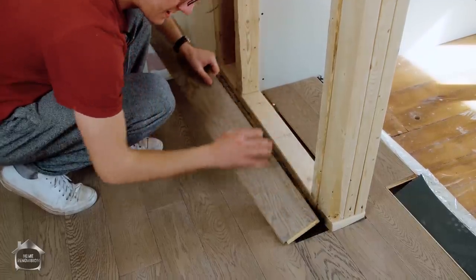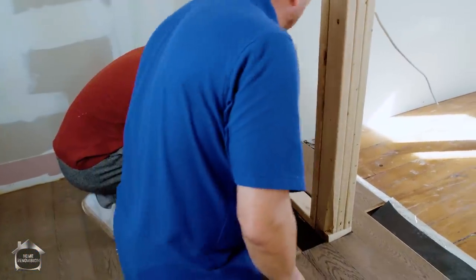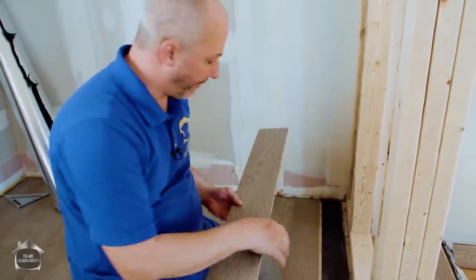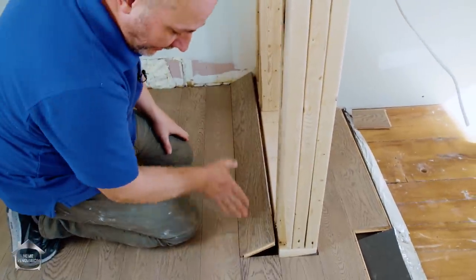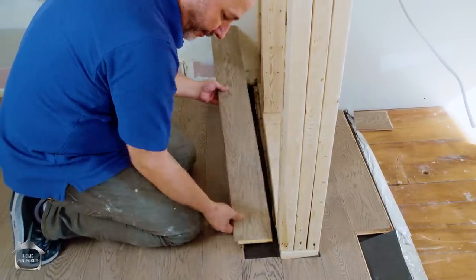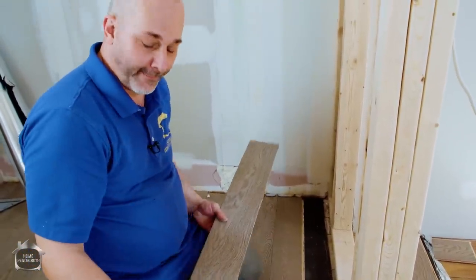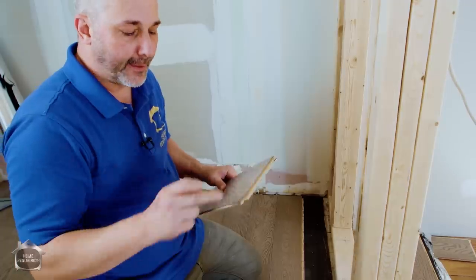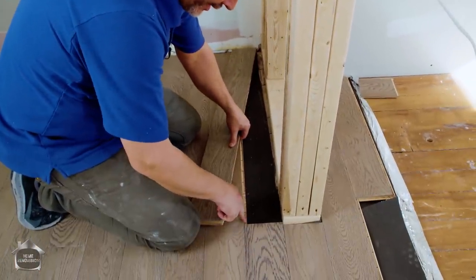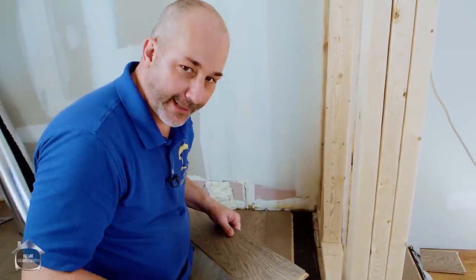We also need to cut off the tongue in some situations. With drop-lock systems, the ends drop lock as well, so it's impossible to stick a board in sideways and get the angle. Resist the temptation to force it. With drop-lock systems, your only option in tight corners is to cut off the tongue, drop the piece in place, and allow the compression and the baseboard to hold it all together.